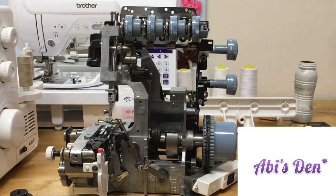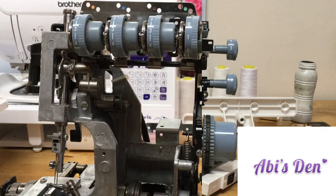I have an overlocker here which was brought to me for repair, and I've just stripped it down right down to just the mechanics and the engine. I am using this opportunity to show you a couple of things.